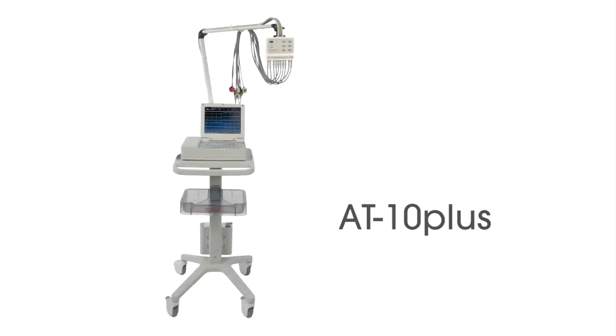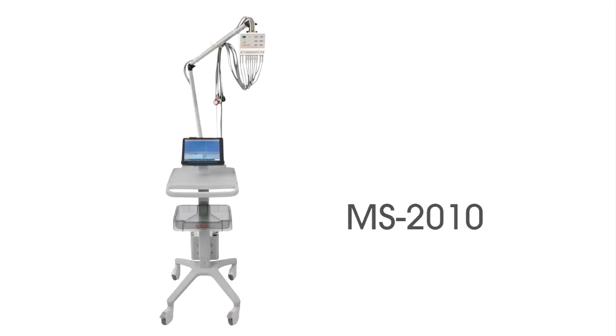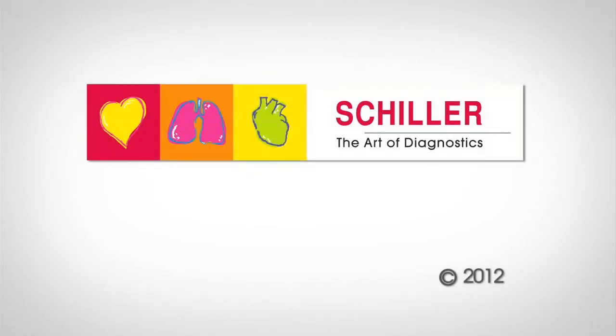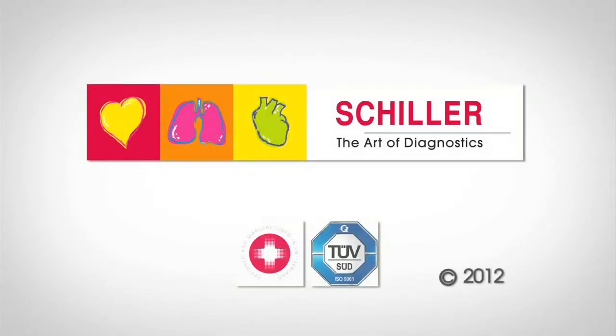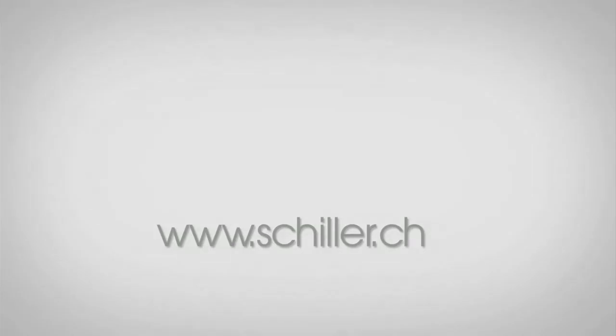For continued success in ECG recording, we recommend the following new units from Schiller: AT10+, AT102+, MS2010. For more detailed product information, please contact your local dealer or visit us at schiller.ch.